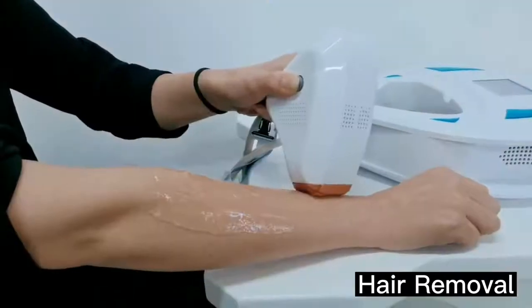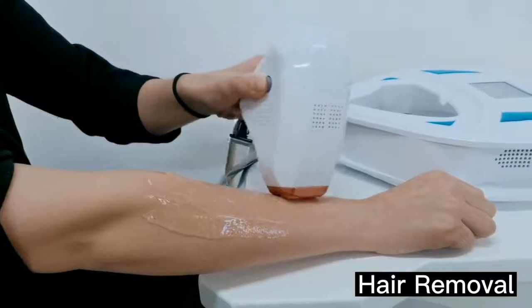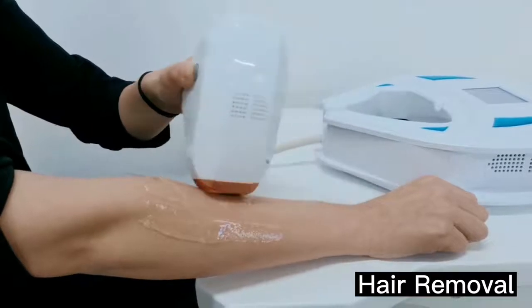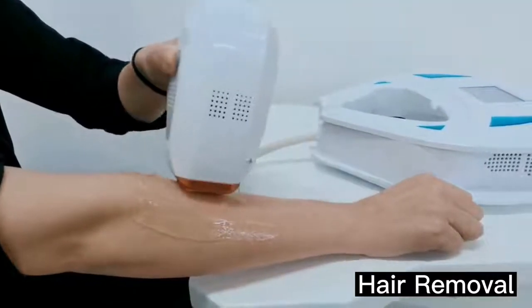The series shall begin. Because the handle is very small, it is very suitable for some small body parts, like arms. Any questions, please feel free to contact us. Thank you.